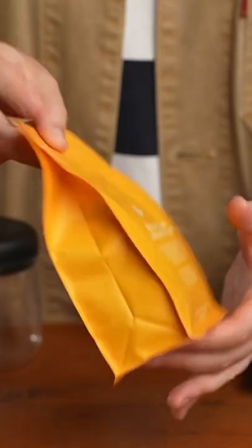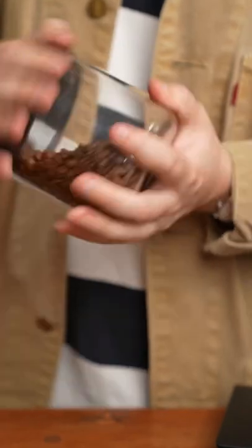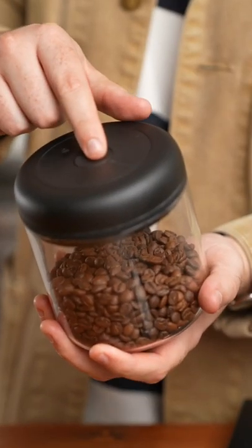Then just keep the rest of your coffee in a bag — ours is resealable to help keep your coffee fresh. Or you can keep it in an airtight canister like this, and then store that in your pantry.